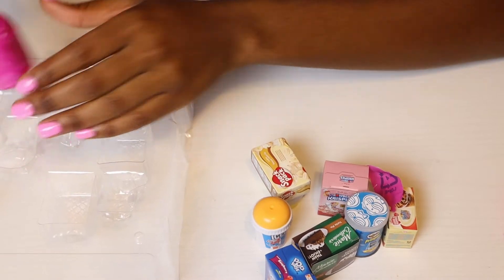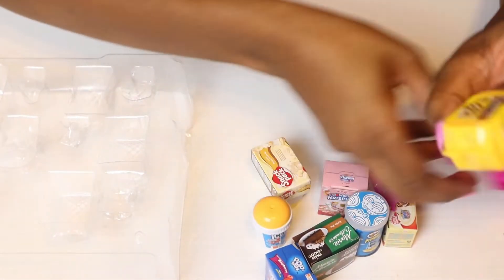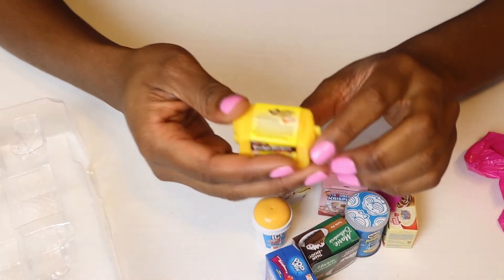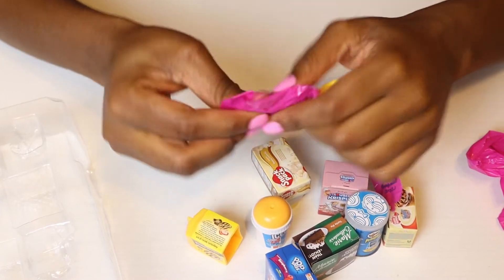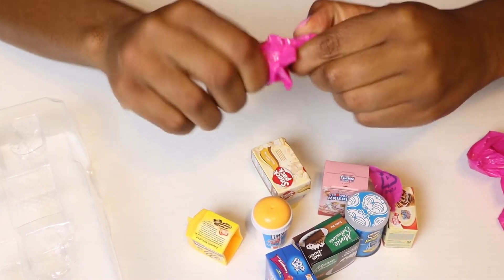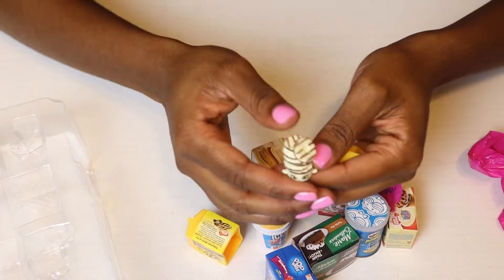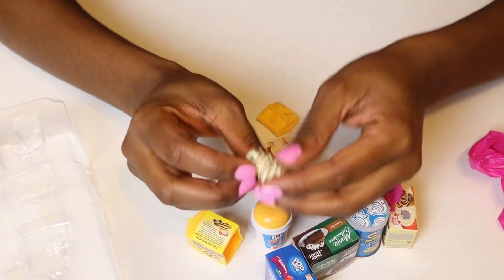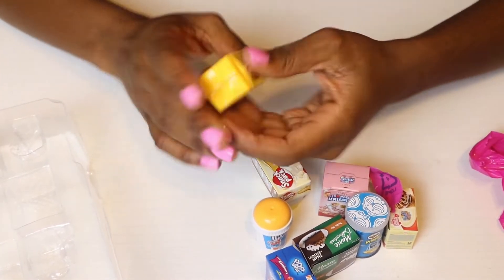Let's see which one we get here — this is our last one, and this is a surprise as well. We've got Fudge Stripes! Yay! I actually don't have this one. I do have a Fudge Stripes, but the Fudge Stripes in the other series don't come like this. Yummy! That's pretty cool — this Shopkin looks really nice. Might have to be playing with these Shopkins!